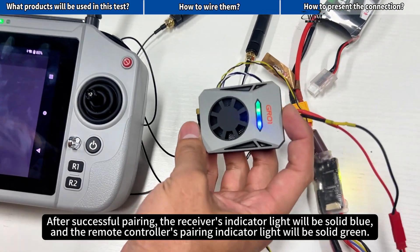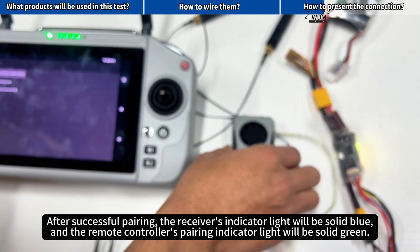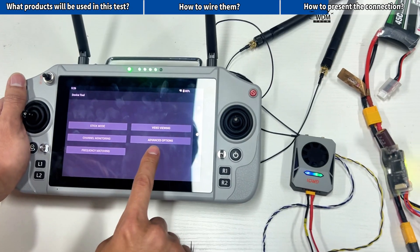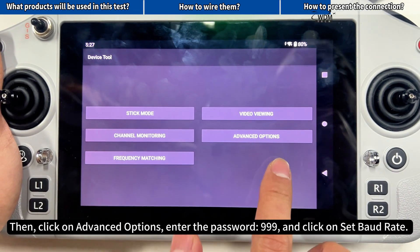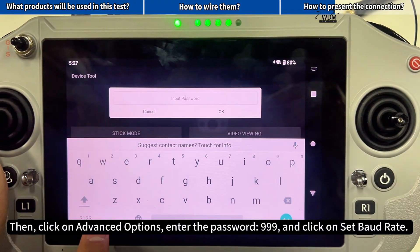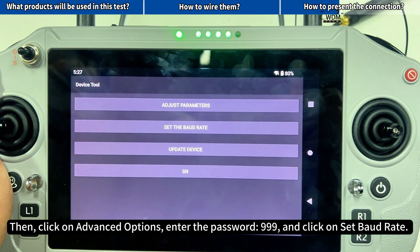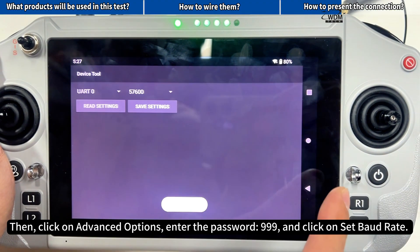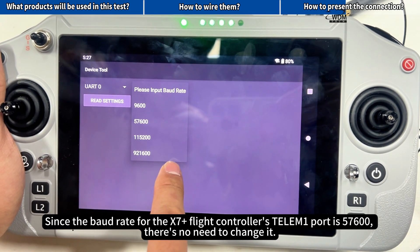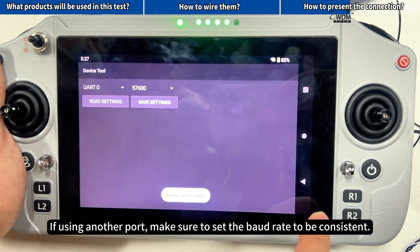After successful pairing, the receiver's indicator light will be solid blue, and the remote controller's pairing indicator light will be solid green. Then click on advanced options, enter the password 999, and click on set baud rate. Since the baud rate for the X7 Plus flight controller's Telum 1 port is 57600, there's no need to change it. If using another port, make sure to set the baud rate to be consistent.